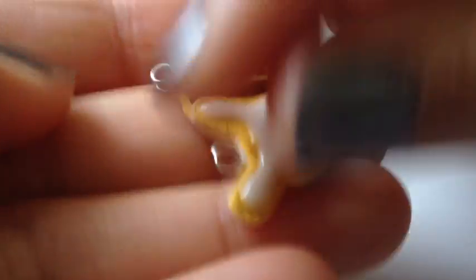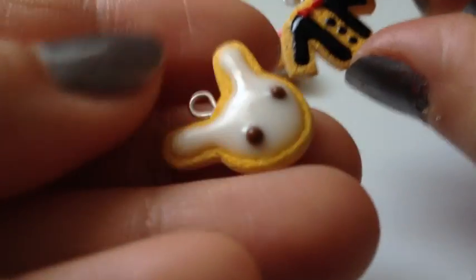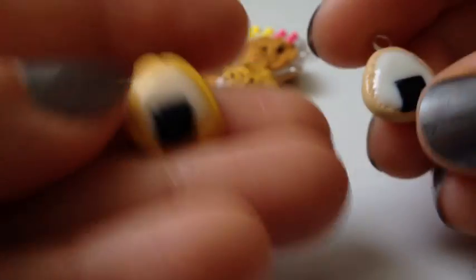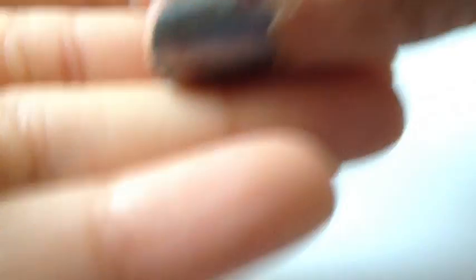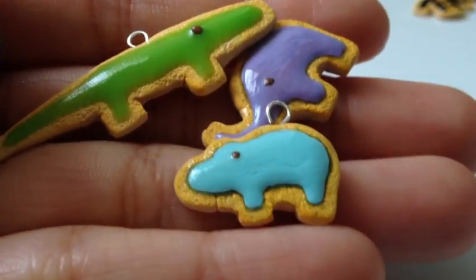And I have these two cookies, and they're really tiny as well — this tuxedo cookie and this bunny cookie. I have two rice ball cookies right here. And some animal cookies: there's an alligator, an elephant, and a hippo.